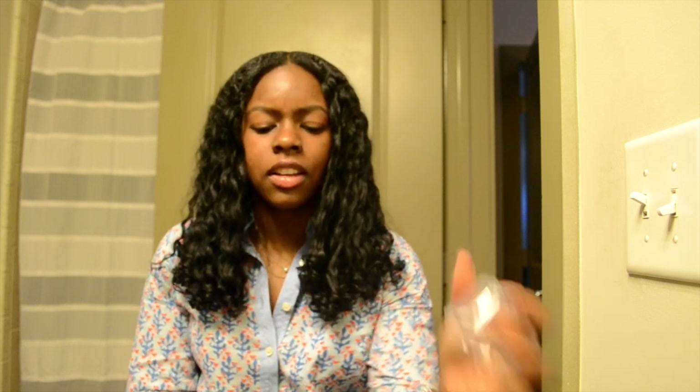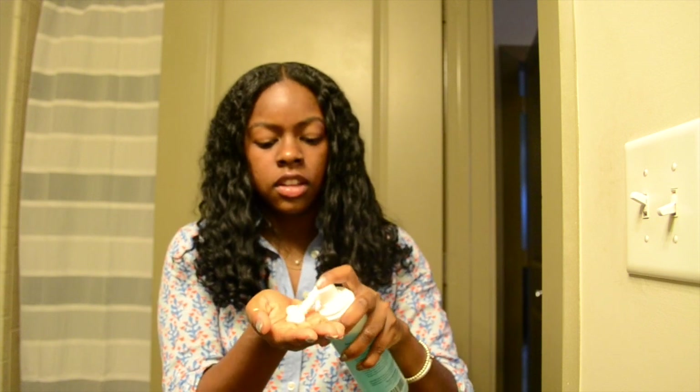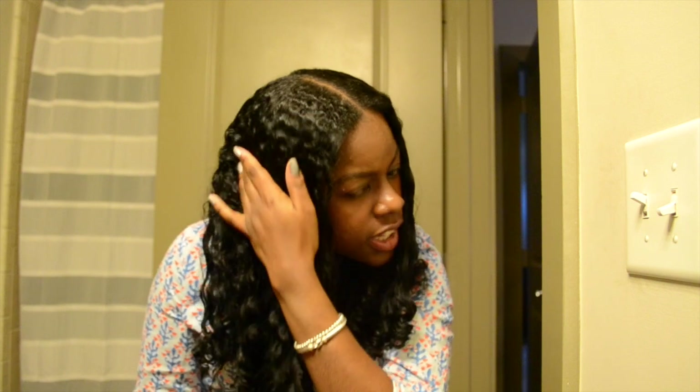When I was using the product, it foams up when you pump it. It has like a pump. This is the consistency of it — this is the consistency of the product. I just put it in my hair and my curl pattern, as you can see, is extremely divine.